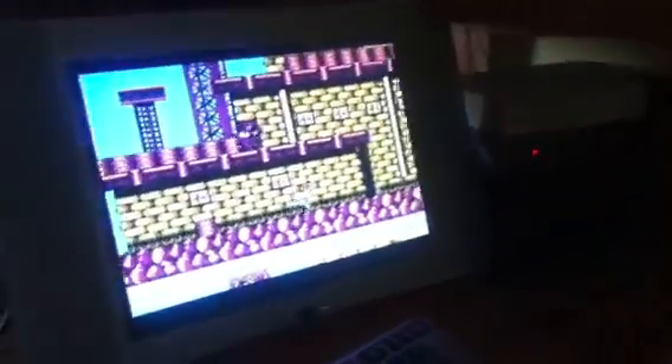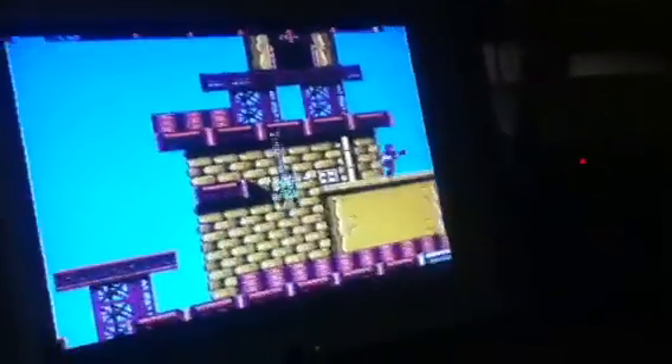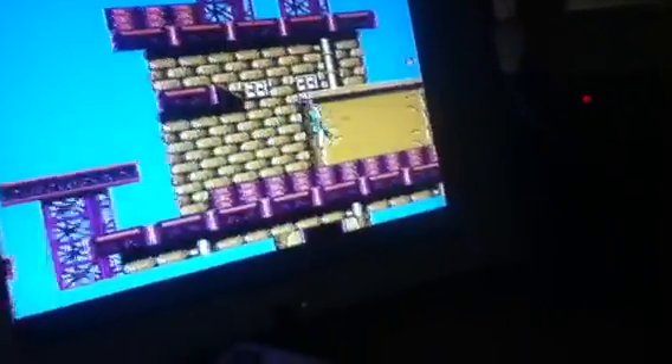Hey guys, welcome to another video on my channel. This is my retro area! It's making noise — let me turn that down. Yes, there we go. This is an old LCD monitor from my computer — see, it's very thin, good speakers on it. And that's an NES right there.